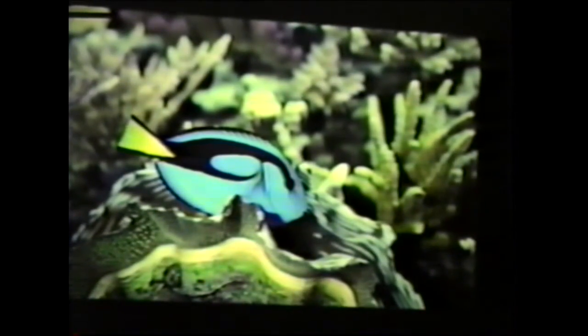That's a Paracanthurus hepatus — the hippo tang. Even though it's a tang, this is really not a good herbivore. It'll eat some leafy green macroalgae but it's generally a planktivore. It's a good reef tank fish and generally harmless, though this one in my 180 happens to be a nasty one, which is unusual.